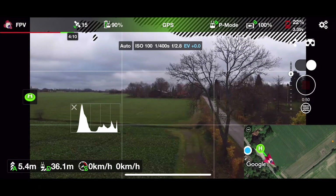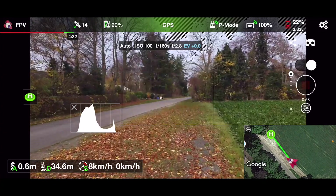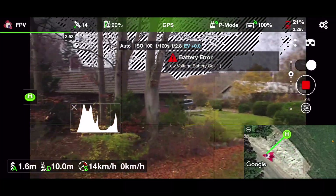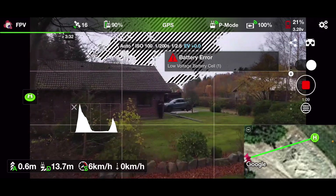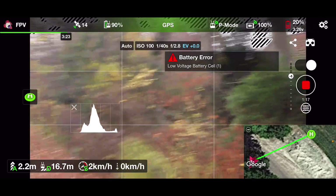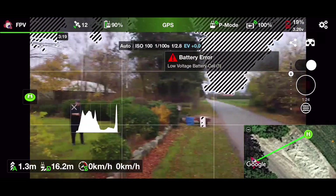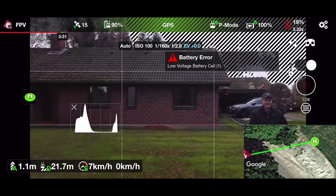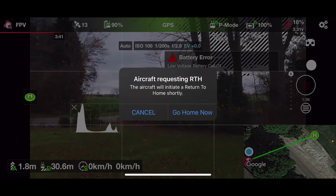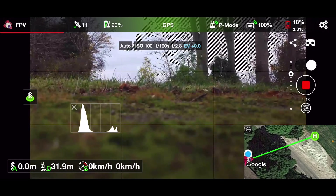We're getting a bit squeezed on battery so let's hurry and bring it back before we need to get it on the other side of the road. Let's get it down to a height where the wind isn't so strong. Just get it back before it drops out of the sky. It's initiating auto landing — let's cancel that. Okay, the drone is back safe.